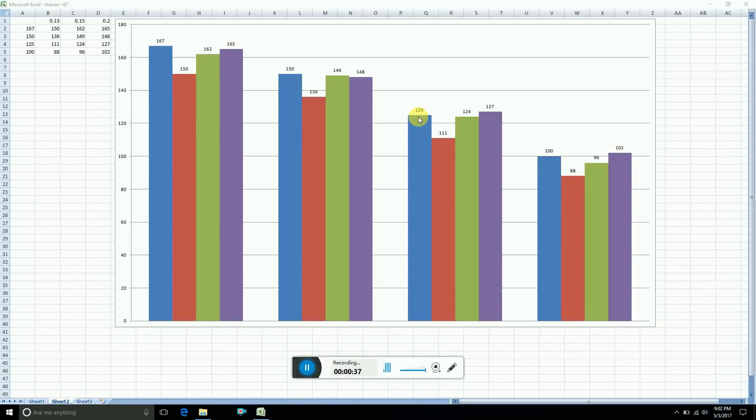At 125 watt setting, at 0.13 ohms it struggled and hit low at 111 watts. However, with the 0.15 and 0.2 ohms, it was very accurate — only one to two watts off. At the 100 watt setting, at 0.13 ohms again struggling with low resistance, it was 12 watts off. At 0.15 ohms it was only four watts off, and at 0.2 ohms only two watts off. Overall, it's a very accurate device once you're at 0.15 ohms or higher — only a couple watts off, at worst five.